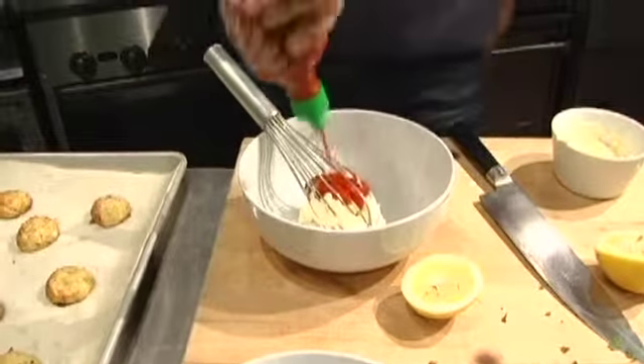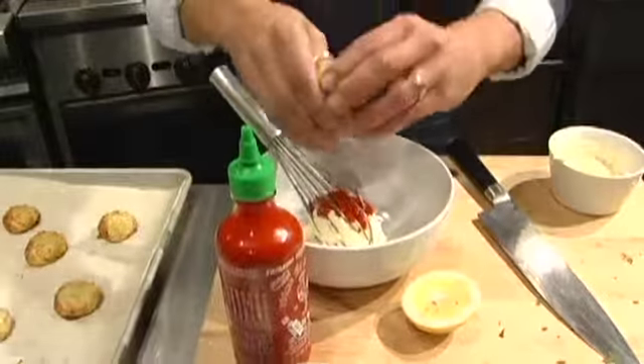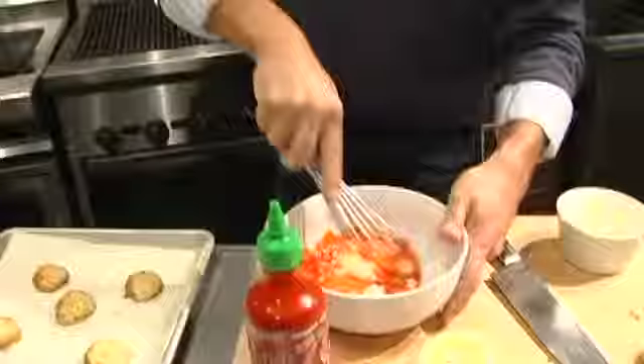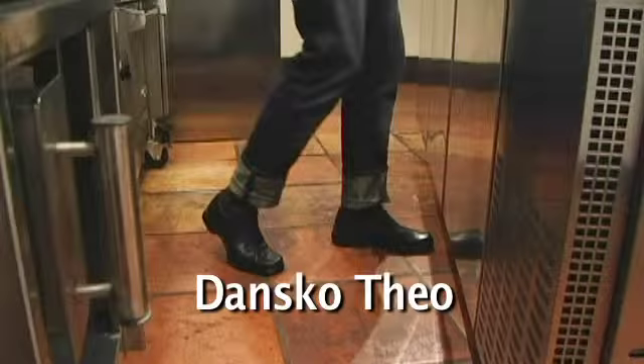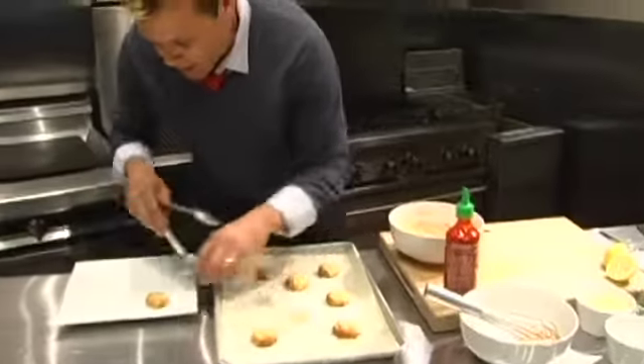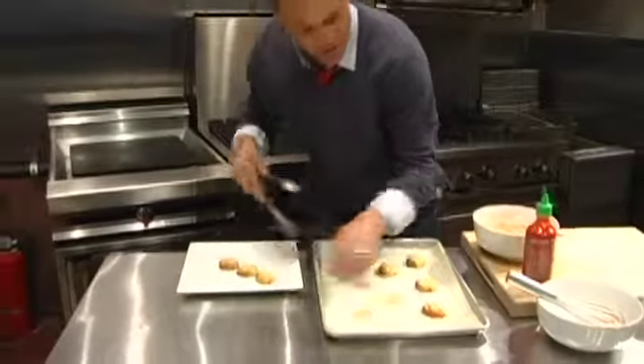I like mine spicy right there. Put some personality into it. Just whisk that together. Place our crab cakes right here on the plate — the guests are knocking on the door.